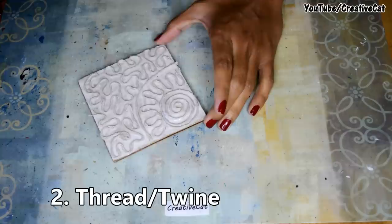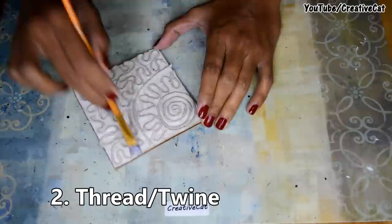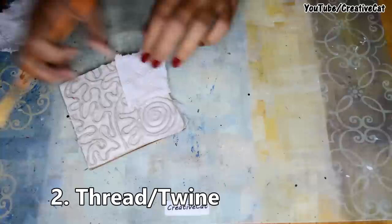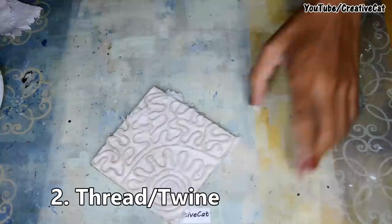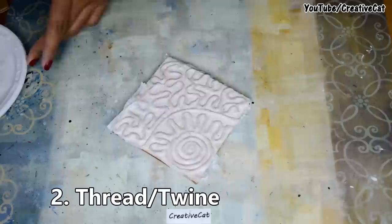Cover it with tissue paper and glue — once it dries this step is optional. And now colour it.